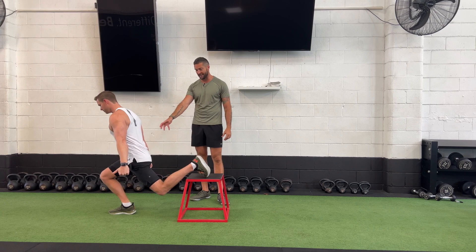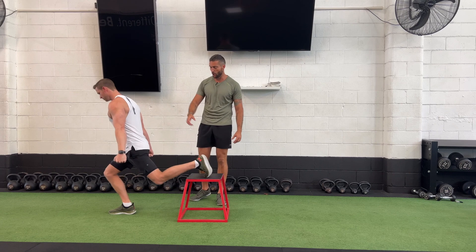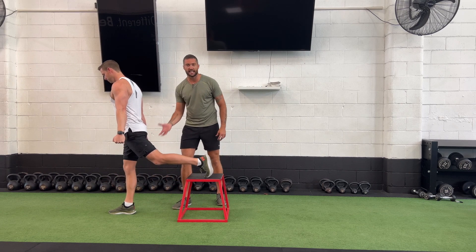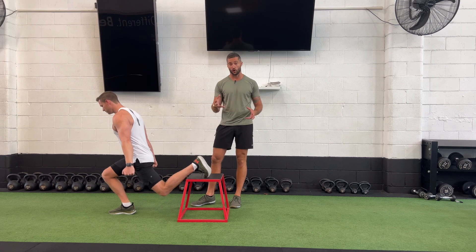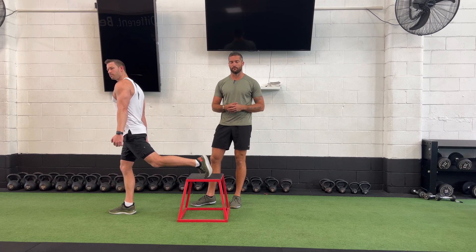As Troy comes down, he's staying nice and stable, he's strong, he's maintained that dynamic hinge. What this does is with his planted foot, he is feeling that glute start to really fire. A lot of the feeling and sensation is moving out of the quad solely, and there should be no feeling or sensation in the hip flexor.